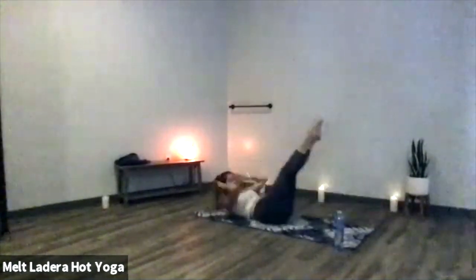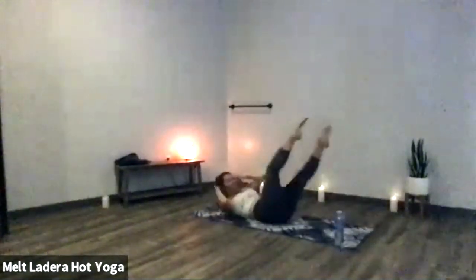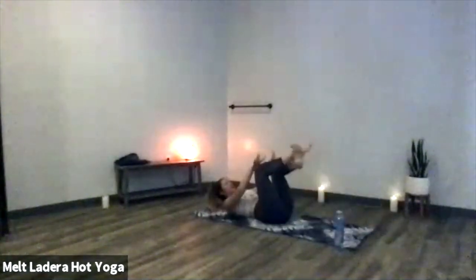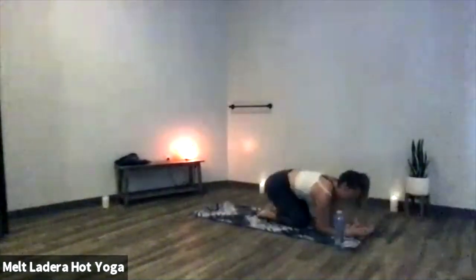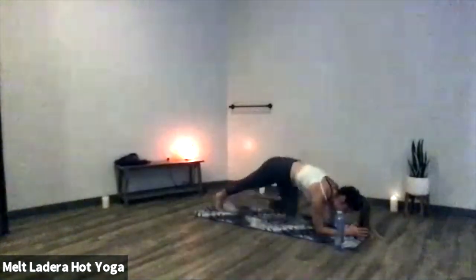Yogi bicycle — exhale to twist, inhale to pull back through center. Final set: eight, seven, six, five, four, three, two, one. Pull your knees into your chest, rock and roll the full length of your spine. Forearm plank — elbows directly underneath your shoulders, send your fingertips toward the back of the room. It's a 45-second static hold, your 45 seconds starts now.